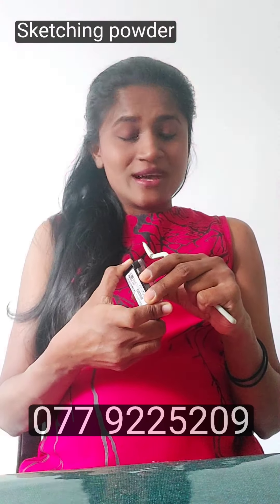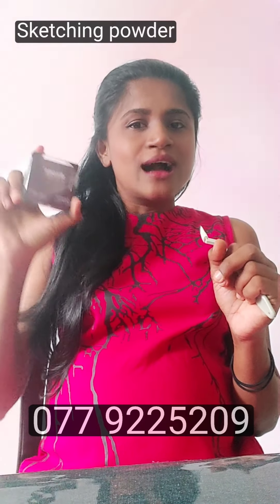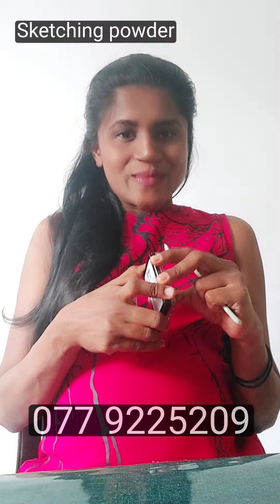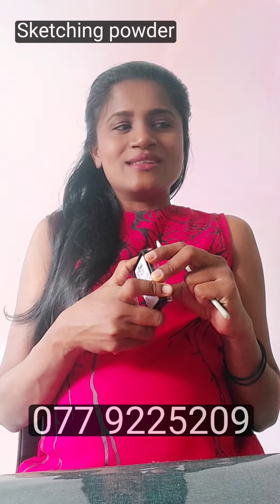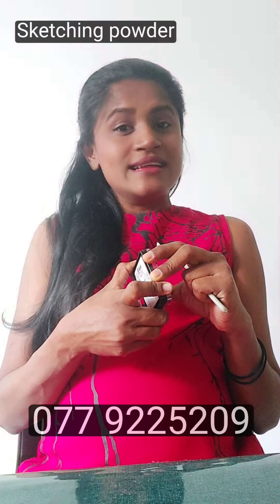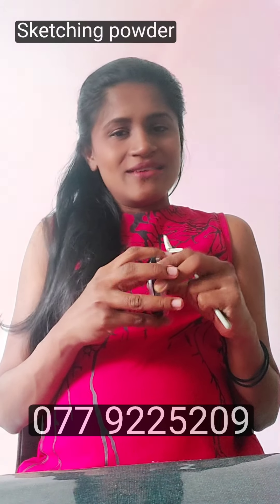If you like the powder, you can use it. The powder is a very good powder. But if you use the powder, you can use a color stick with the powder.